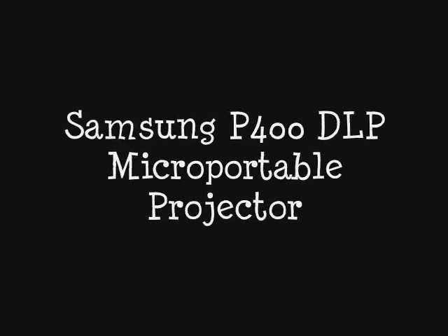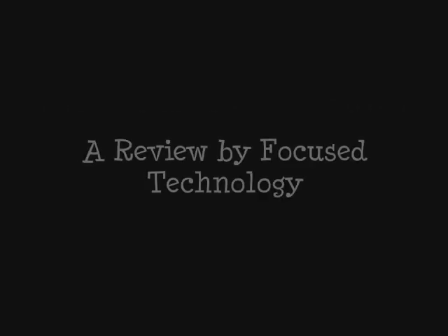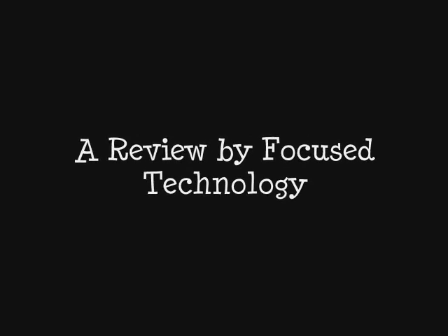Hi everyone, this is Focus Technologies' review of the Samsung P400 DLP projector with LED technology.